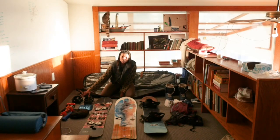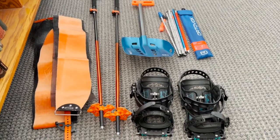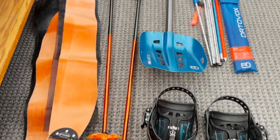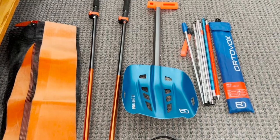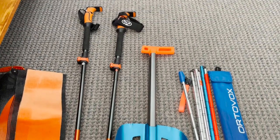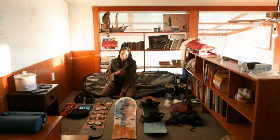Over on this side I've got pretty much all of my backcountry gear. I've got my Spark bindings that go on my splitboard, my shovel, my poles, my probe, and my skins.